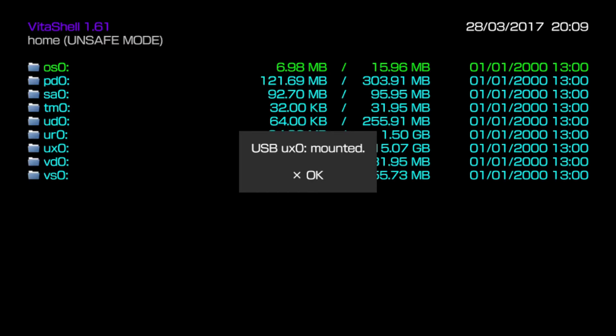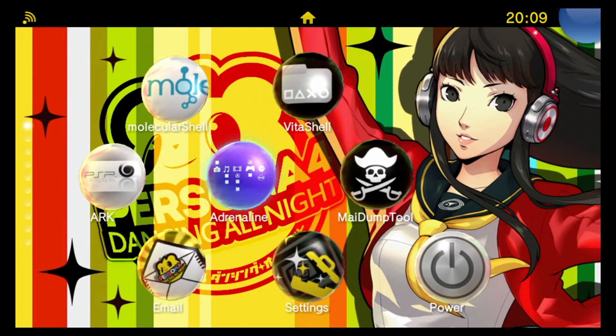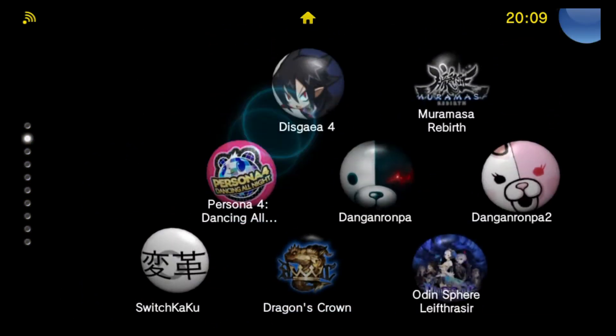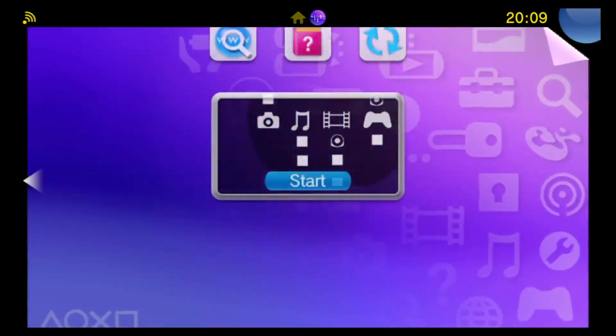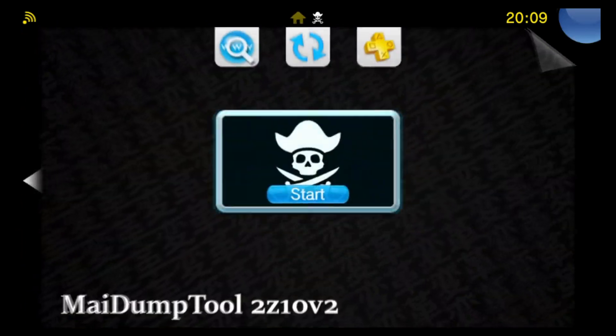Eventually the screen refreshes and now it says USB has been mounted as UX0. I can see that my USB storage is now set up as UX0. But if I quit out of VitaShell, I can still see all of my normal bubbles which are stored on my memory card. If I try to launch something, it's unable to recognize things I had installed on my memory stick because they are not yet on my USB storage.